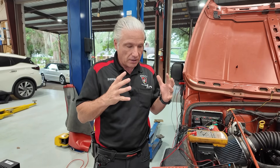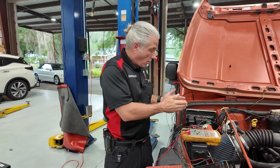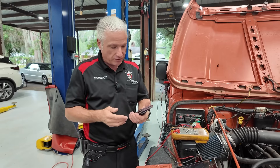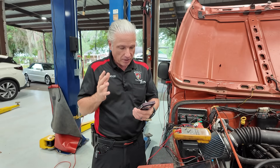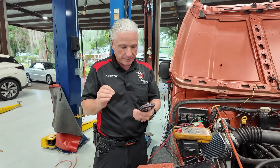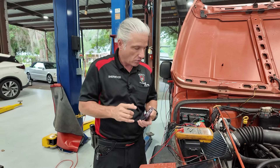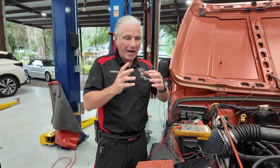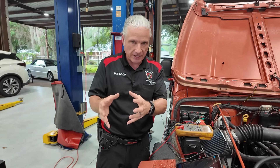What we're going to do is a voltage drop test on the powers and grounds. We got a message asking about circuit voltage drop testing versus circuit load testing — it's a great question, because you have to load the circuit in order to voltage drop test the circuit.